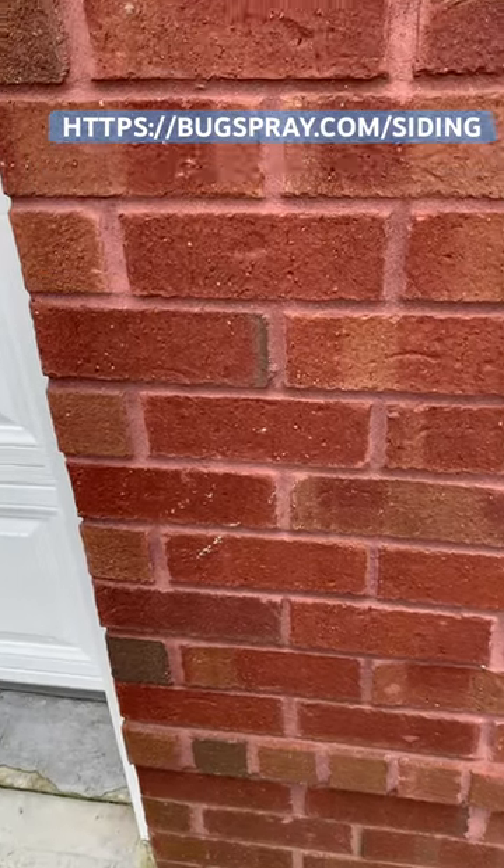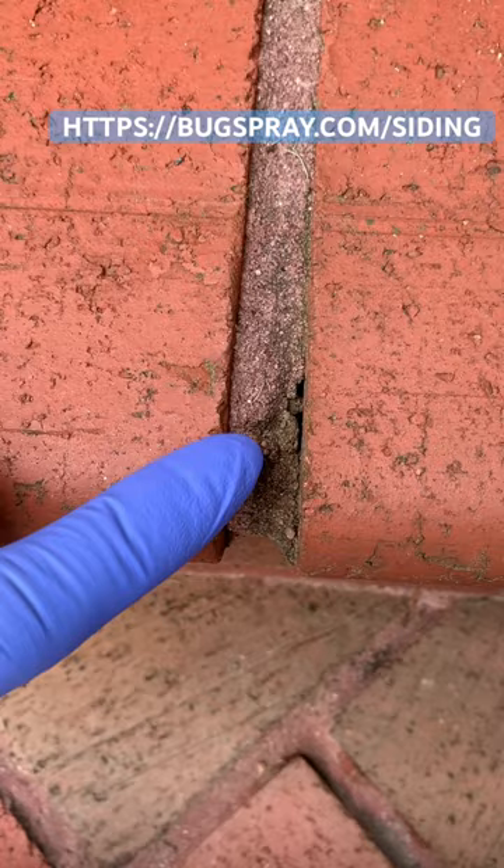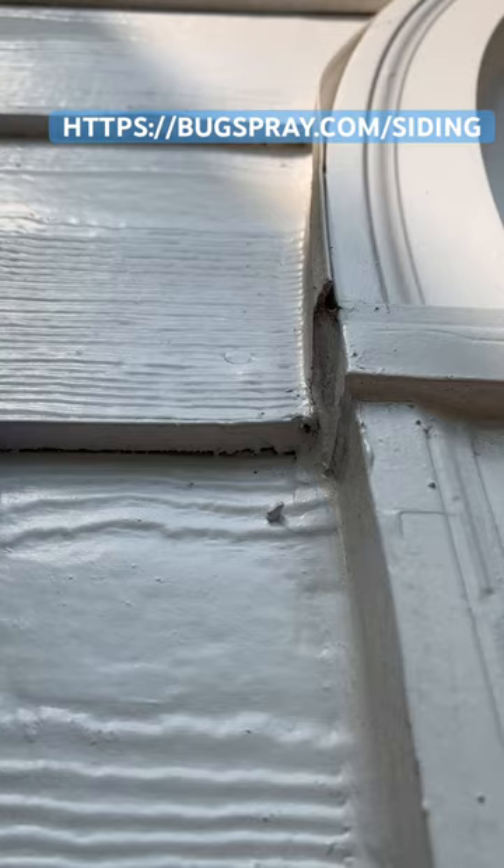Hey, it's Jay from Bugspray with my tip of the day. If you're dealing with small pests like springtails or clover mites, one of the most important areas on your home may be the exterior siding. Siding like brick is easy to treat and maintain using a max thaw even if the mortar has cracks. The same is true with masonite, though spraying up to the bottom edge is our recommended best practice.